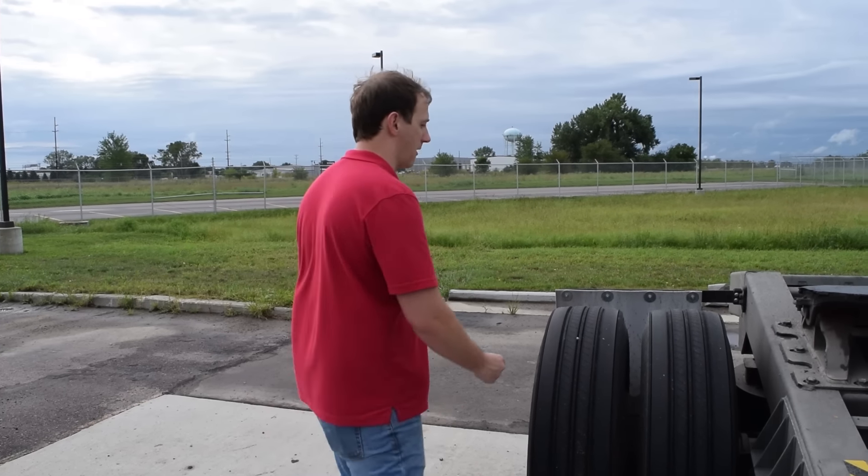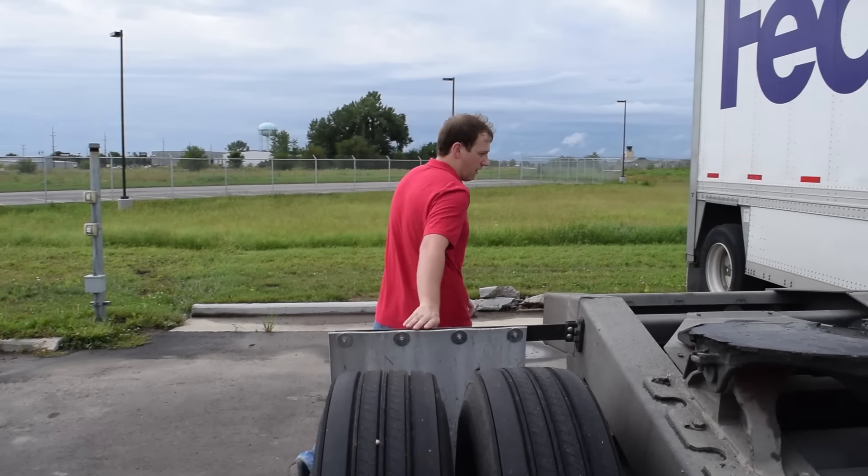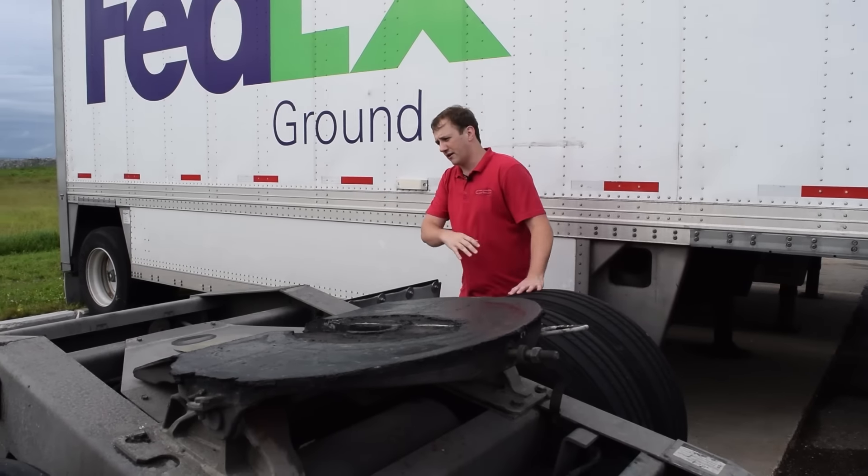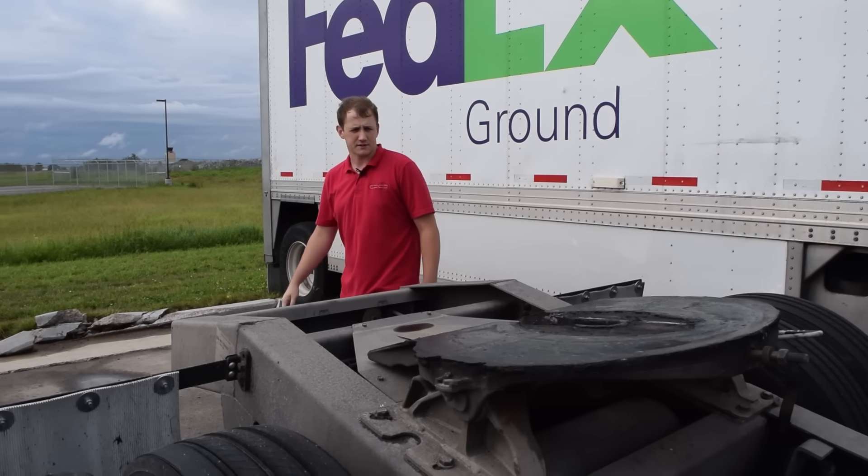Once you find your dolly, do a good pre-trip. Make sure all the tires are good all around. Check your fifth wheel plate and make sure it's greased.